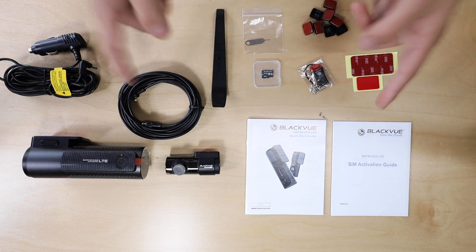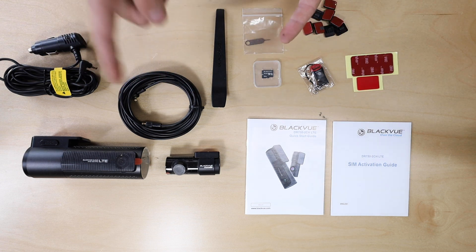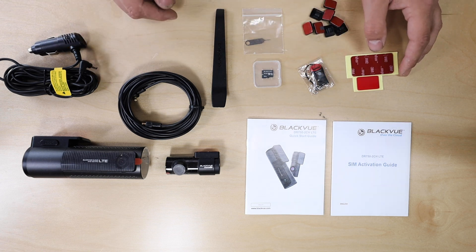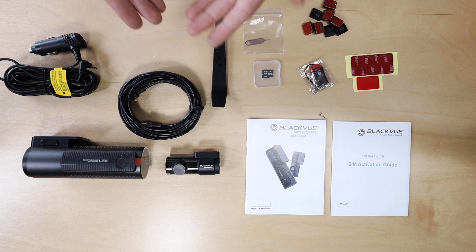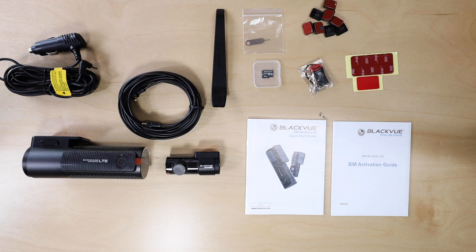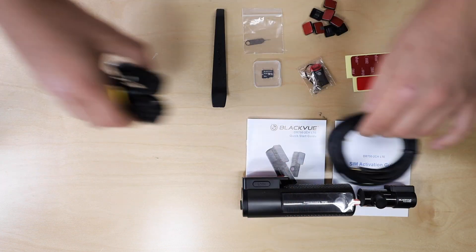One thing I really like about Blackview dash cams compared to others is that they use Sony sensors. I'm big into cameras, photography, and videography, so using a Sony sensor in a dash cam is awesome — you get really good low-light performance and overall great video quality. Sony makes really good cameras, and even though I shoot with Canon, Sony is still one of the best out there.